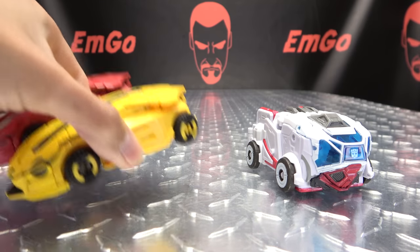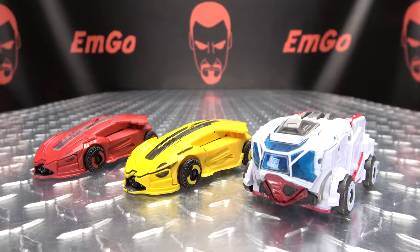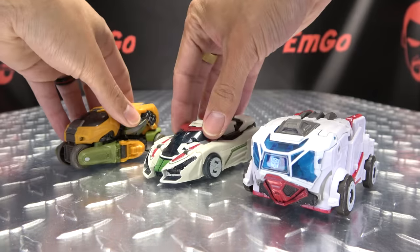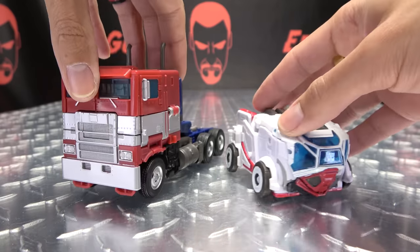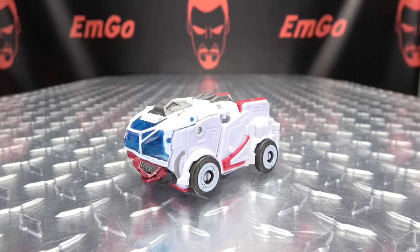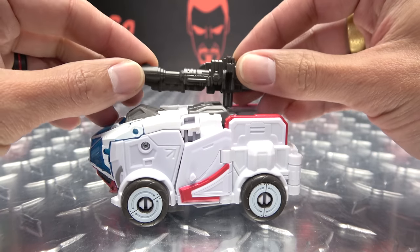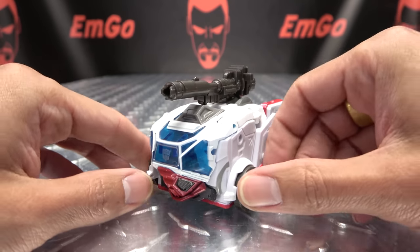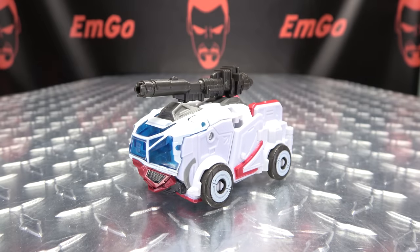And for comparison, here he is with Bumblebee and Cliffjumper, with Wheeljack, with Wheeljack and Bron, and with Prime. Now as far as weapon storage goes in vehicle mode, you simply have a port right up top here. Take the gun, plug it in, and there you go. Now he can blast you with health and wellness, because he's a doctor — purely for medicinal purposes.